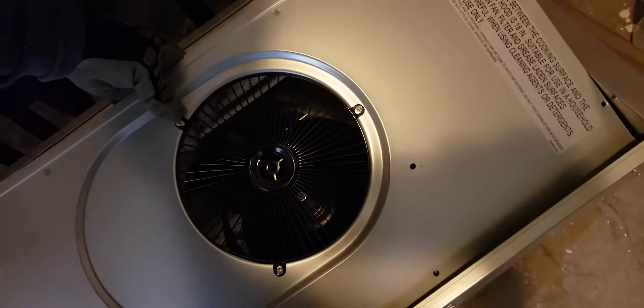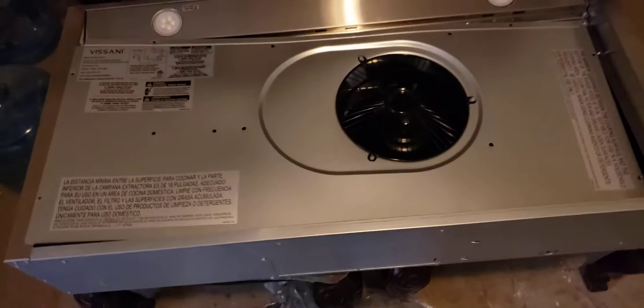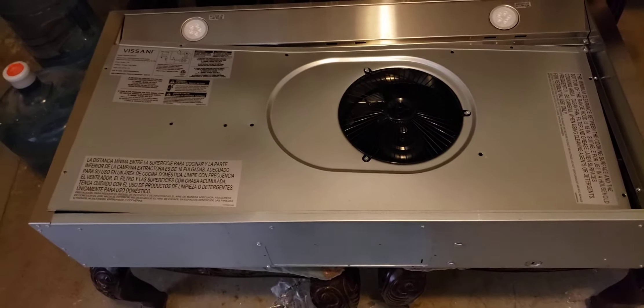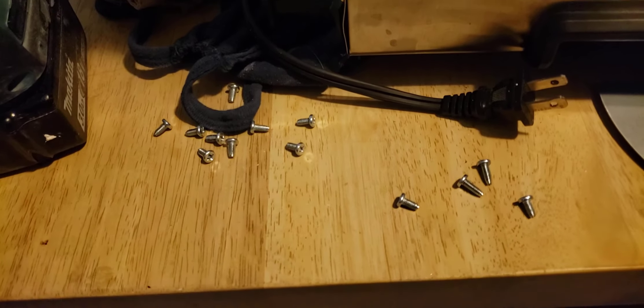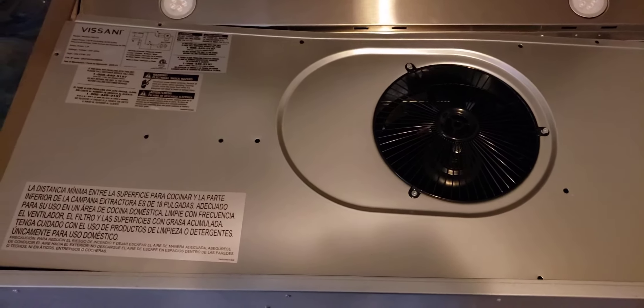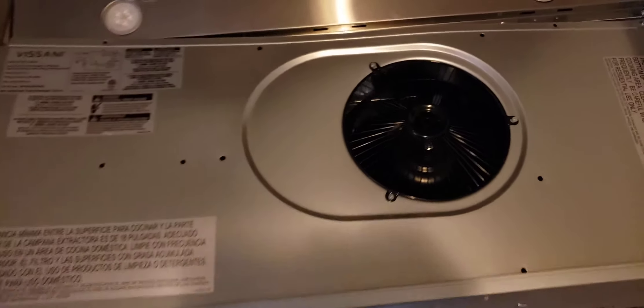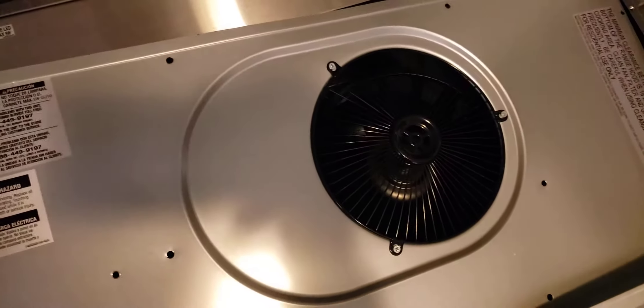I took it apart just to show you how it looks. I took about 10 screws off and I thought, 'Oh man, I ruined this piece and I'm probably going to be stuck with it.' But no — I took all the pieces out and thankfully this part came out.